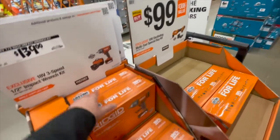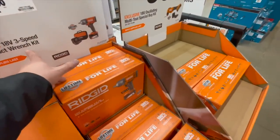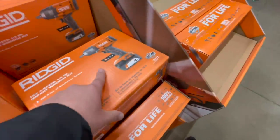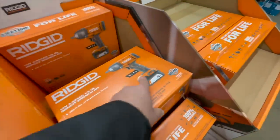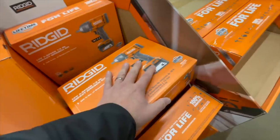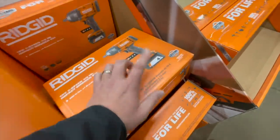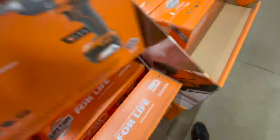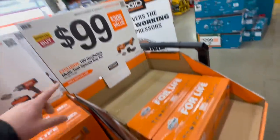That's three-speed — this is a good deal. I'm not a fan of brushed tools, but for $139 and it comes with a four-and-a-half amp-hour battery, that's not a bad deal at all. $100 for their oscillating tool.